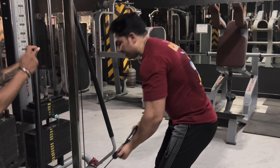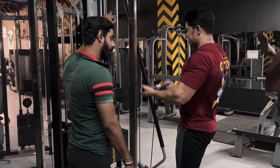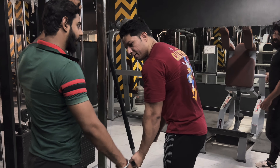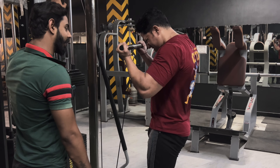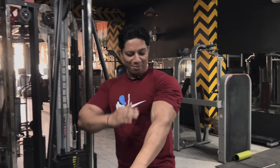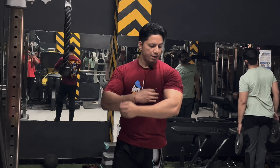Now my training partner Shivam standing in the back will boost me. One, two, three, four, five, six. After the triceps drop set, now we move to triceps. The triceps has dropped.